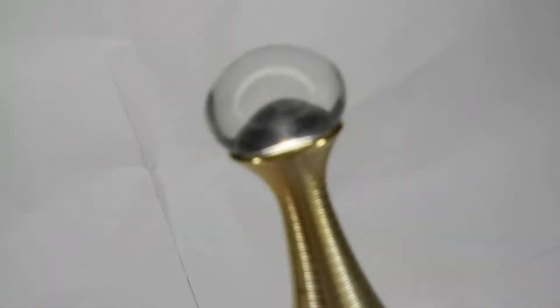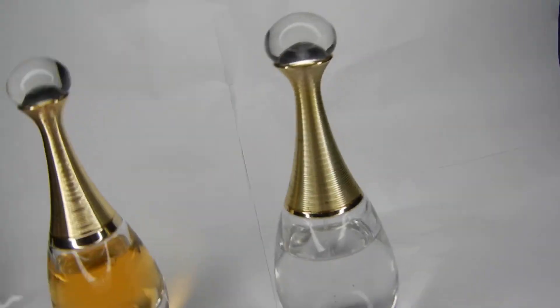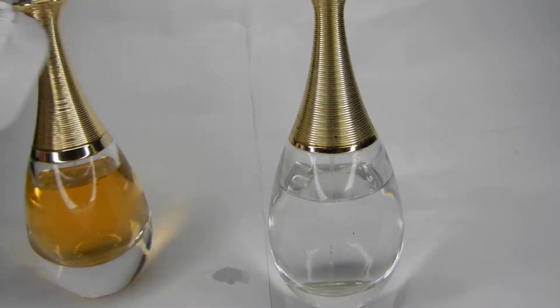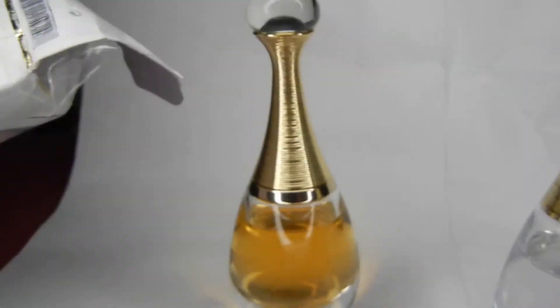It's actually good quality, to be honest. If they just marketed it as a regular J'adore they could get away with it, but they're getting greedy. This is all fake stuff. If you're looking for authentic fragrances, let me know — I do decants online, I do samples. I really don't sell these big bottles, but this is what I do for a living.